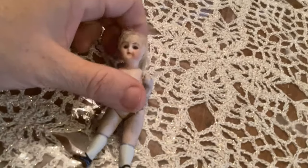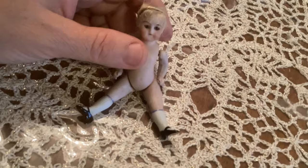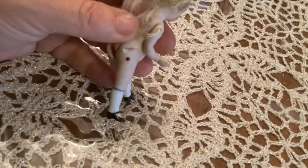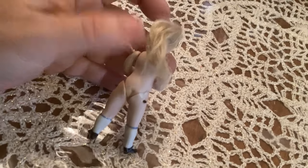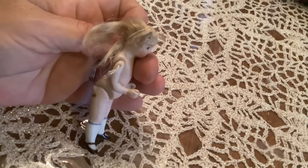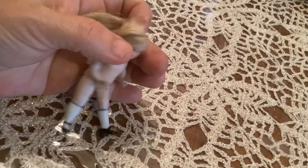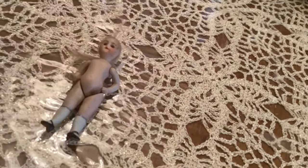Today's video is going to be about replacing the hair on this little antique doll that I picked up at the doll show at the antique mall last weekend. I think we can do a little bit better job than they did on fixing this hair up. Well, let's hope so anyways.